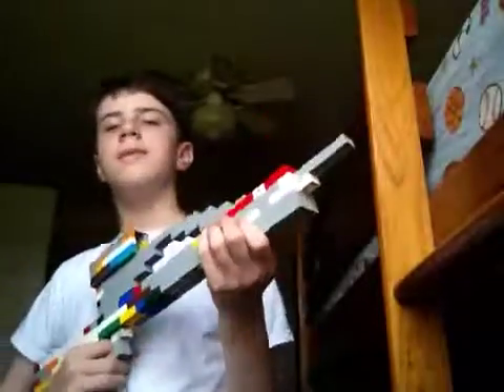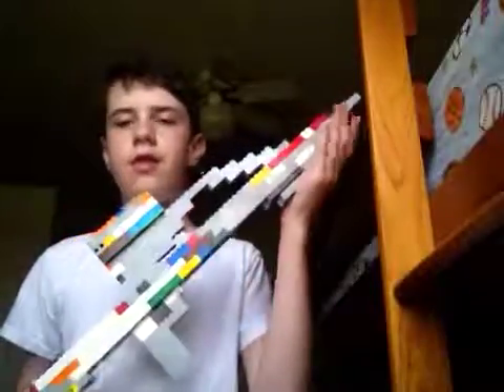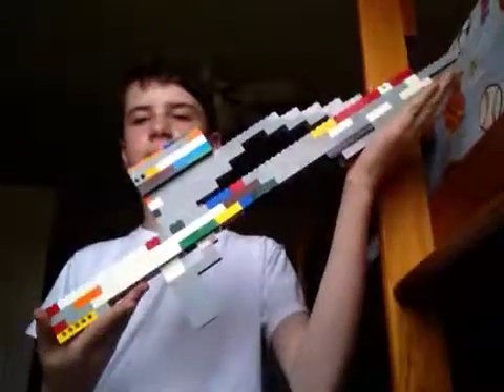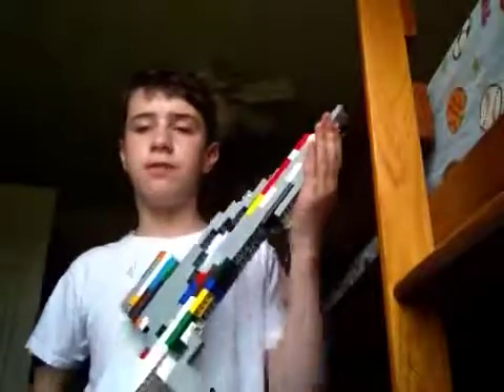Hey everybody, what's up? Batman Gamer Tri Pro here with Lego VR Battle Rifle. Surprisingly, it didn't take me long to build it at all — very simple. Surprisingly it was simple, and I also had to look at a small Mega Bloks Battle Rifle to build a bigger version of it.